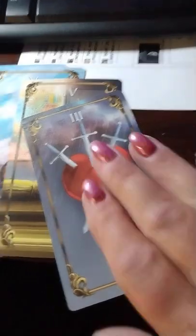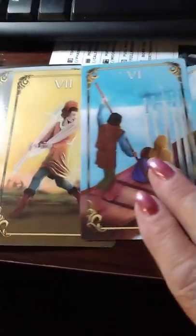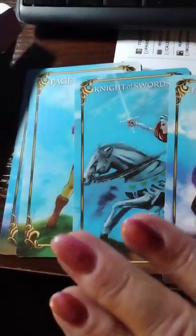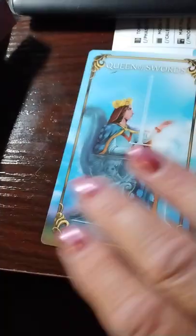Ace of Swords, Three of Swords, Six, Seven, Eight of Swords, Nine of Swords. We got the King of Swords — I need a manicure — and the Page of Swords and Queen of Swords.